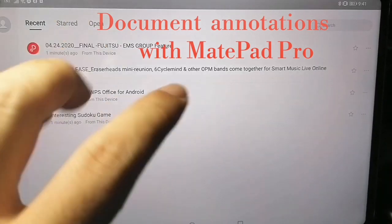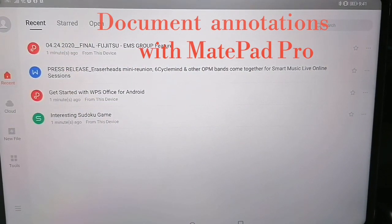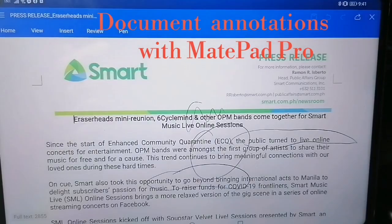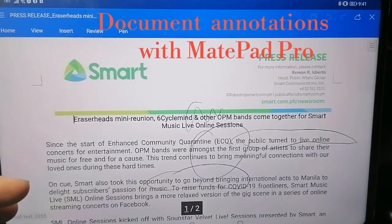Well, XODO doesn't work — it can't open on the MatePad Pro, I don't know why. So I decided to just download a PDF file and a Word file that was emailed to me. As you can see it's here, and we're going to open it.